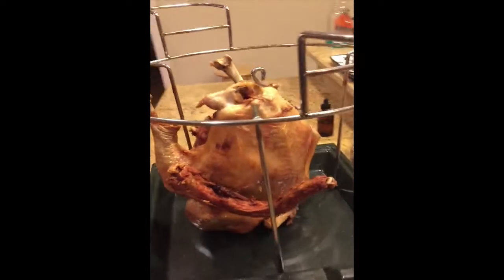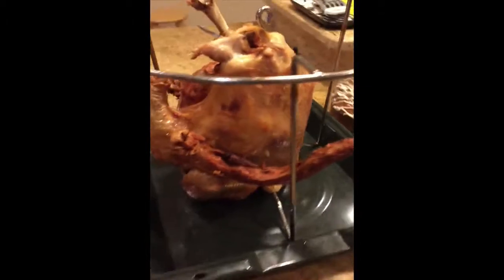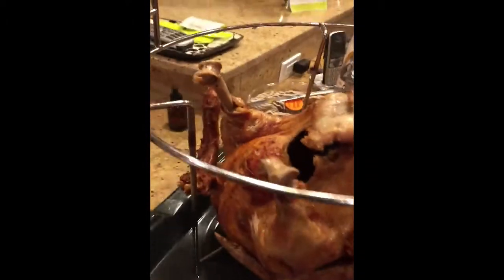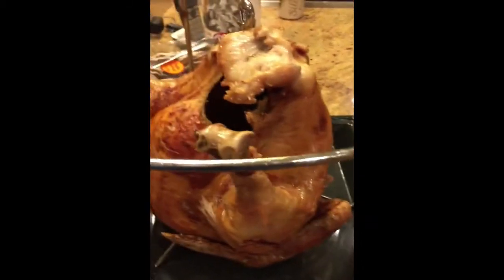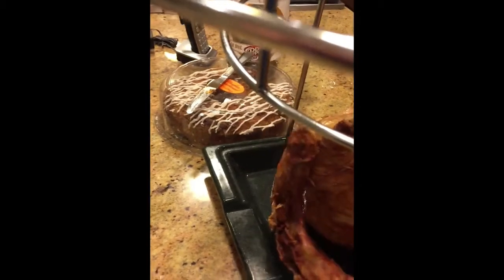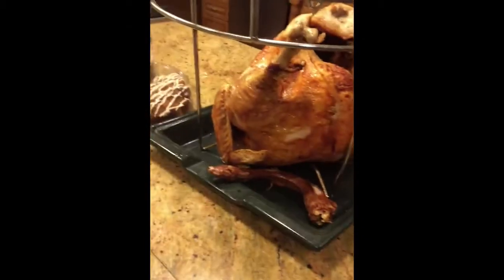This also has two extra turkey necks stuck to the side — those funny appendages. They didn't taste too well; they were a little too tough because I left them in for the entire cooking time. I'm removing them here — it's kind of fried or glued to the side. Happy Thanksgiving, enjoy your turkey!